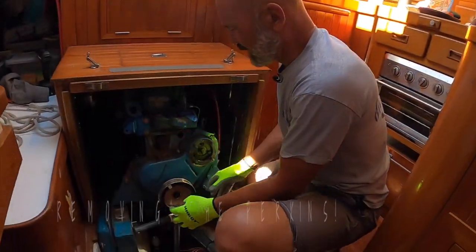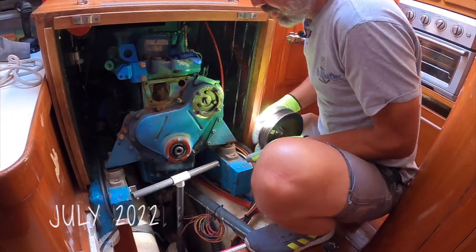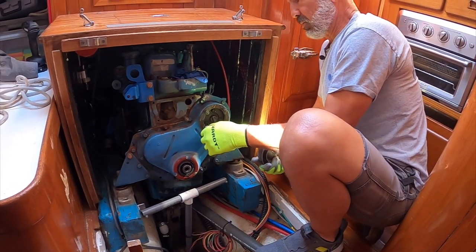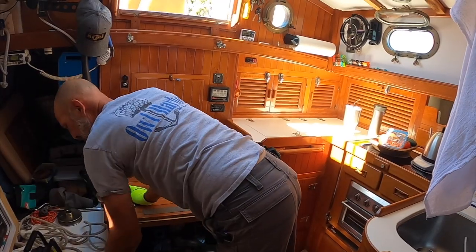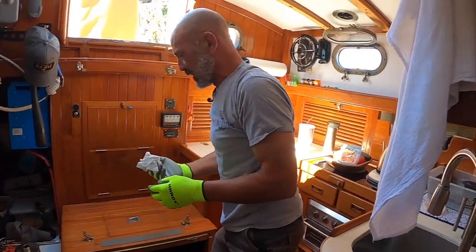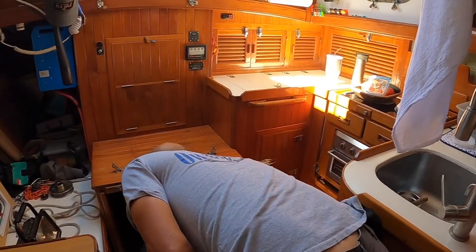All I got to do now is lift this and pull this thing out. That got me quite a bit of clearance. The studs on the raw water pump stick out further than the crankshaft now. Good to go. Next, I gotta figure out how we're gonna lift this thing and everything that needs to get out of the way to do so. Put the engine cover back on.